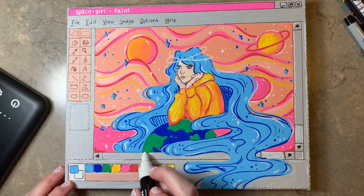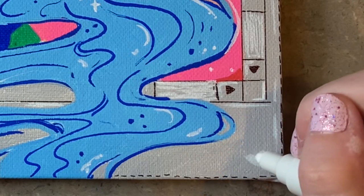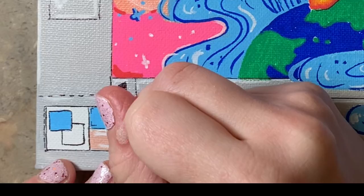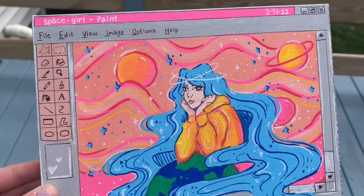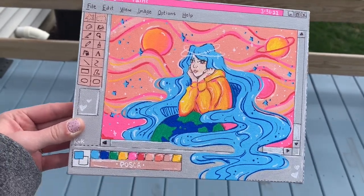Then I finally added a couple of highlights to make the background less one-dimensional, and it was pretty much finished. I'm really happy with how this turned out. I still have a lot to learn with Posca pens but I'm really proud of this one. Thank you guys for watching — be sure to like and subscribe and I'll see you in the next one.